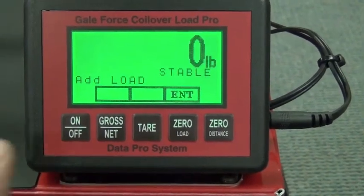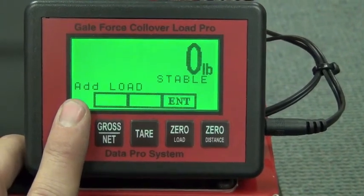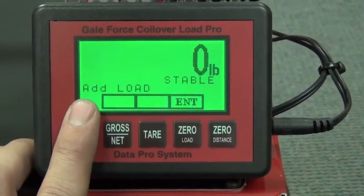We're going to hit zero. Now if you look here, you'll see where it says 'Add Load.' So we're going to add our load next.